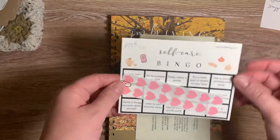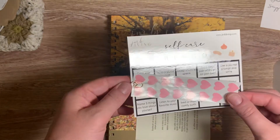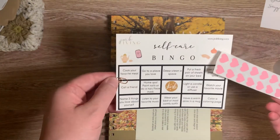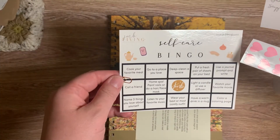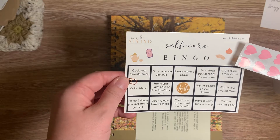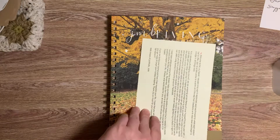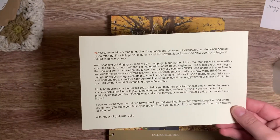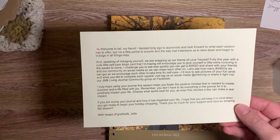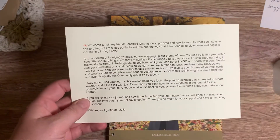And then self-care bingo — oh my goodness, that's fun! That is such a good idea. I might have to tape this on the inside and do it. Then it always comes with this little note from Julie. She is a great person — it tells you what the bingo card is for. I love that.